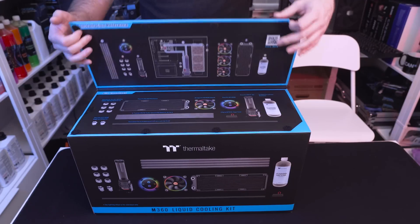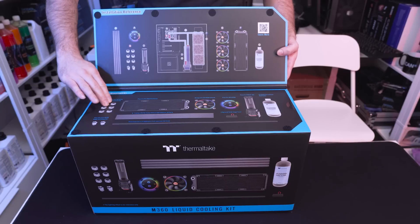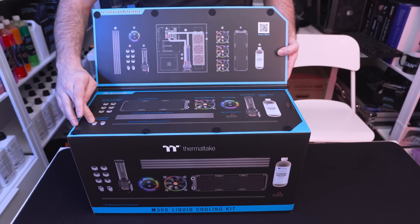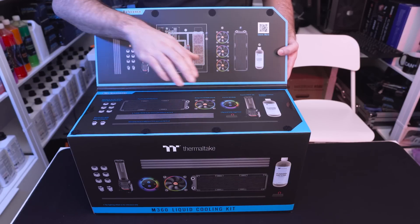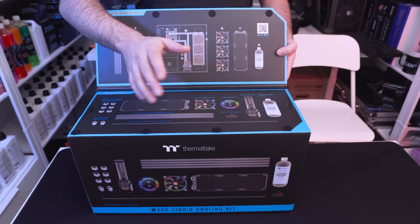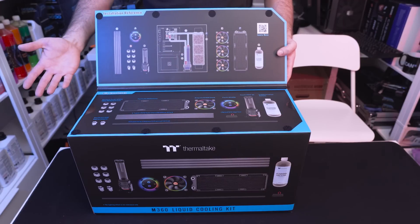A nice little touch is when you open this up it shows you a bit more detail about what's actually included. So we get our CPRO fittings, the standard quarter-inch 16mm PETG compression fittings, some 90 degree angle adapters, tubing with a silicon insert, a 24-pin bridge to jump start the pump, the pump and res combo which is a D5 pump, coolant, fan, radiator — everything that you need. Everything's looking pretty promising.